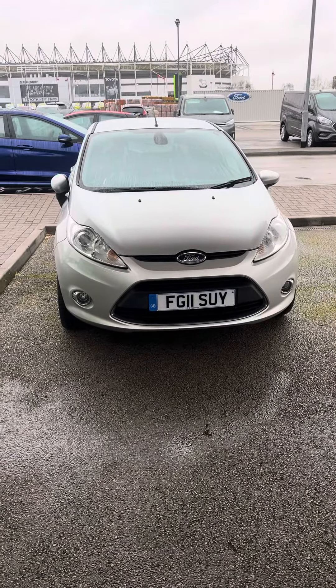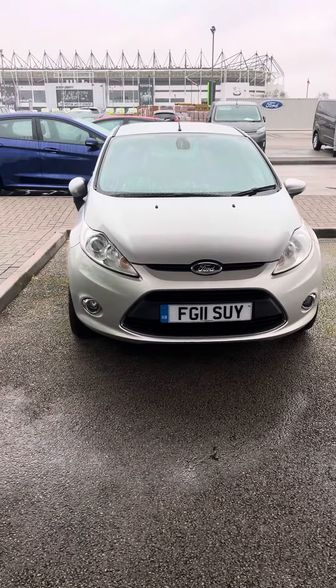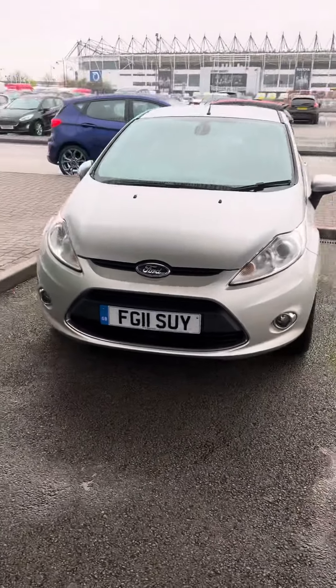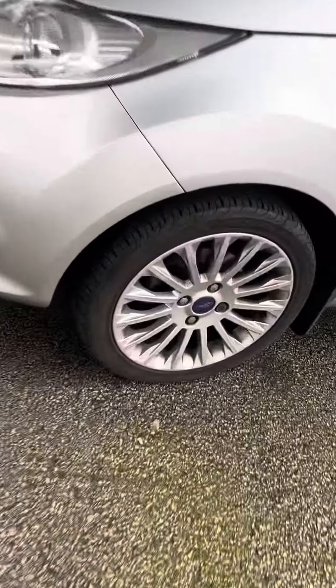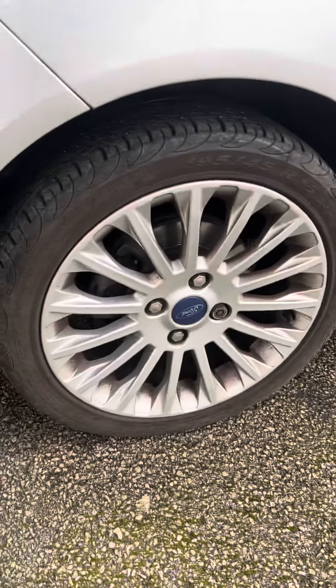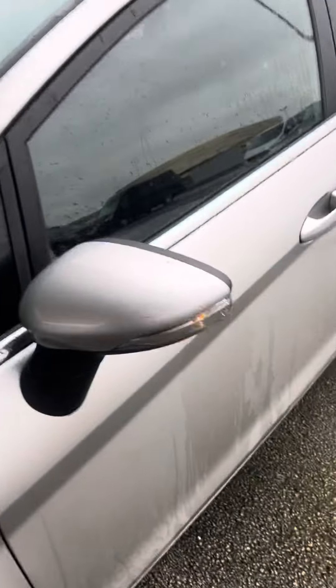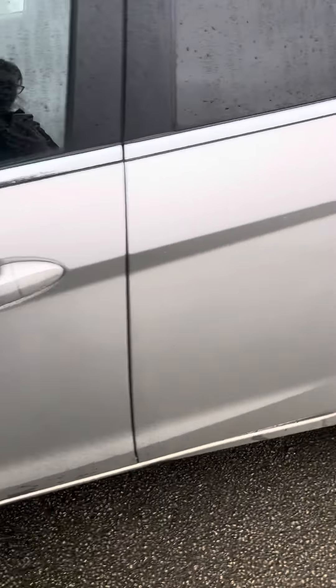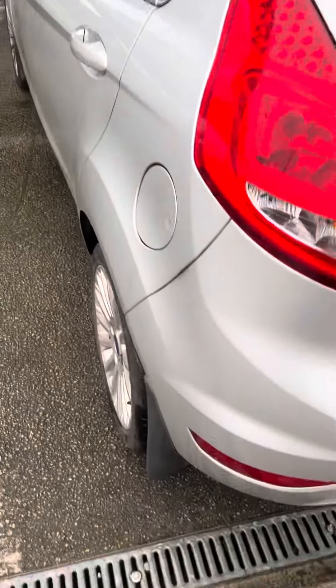Hi there, Sarah from TC Harrison's. Just a quick video of the Fiesta — there are two keys as well. I'll just do you a quick walk round. The vehicle has just arrived with us, so it hasn't been washed or prepped or anything like that. We will zoom in on some of the alloys because there is a little bit of marking on some of them. It does have the mud flaps fitted, which were an additional feature on this age and not something you could order from the factory, but aftermarket — someone's had them fitted.